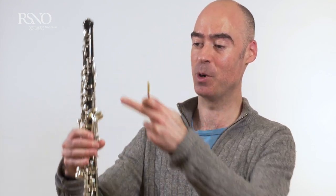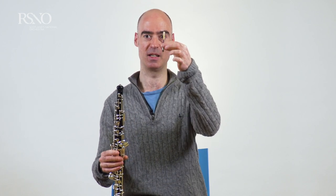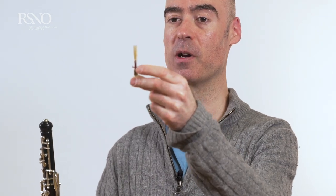The instrument itself comes in two main parts. We have the main body of the instrument, and into this we put the double reed, which is basically two pieces of bamboo tied onto a piece of cork.